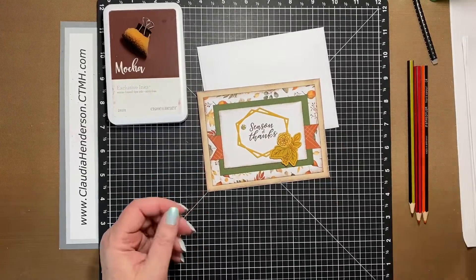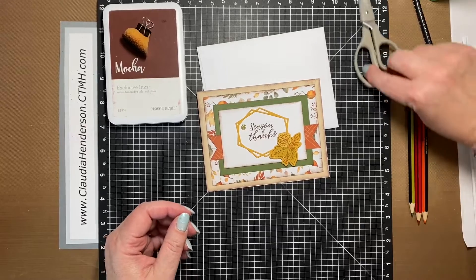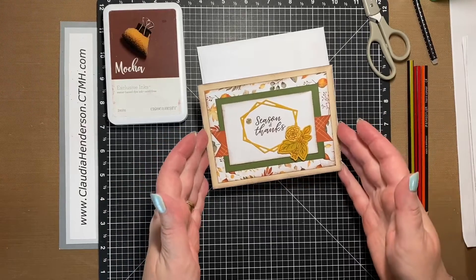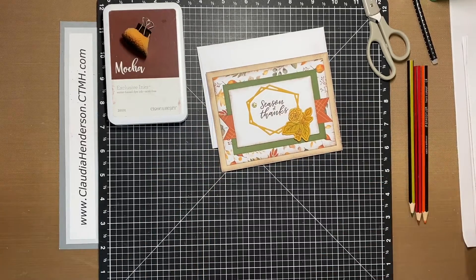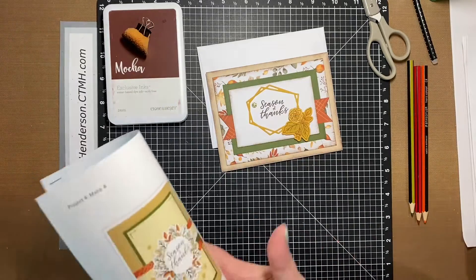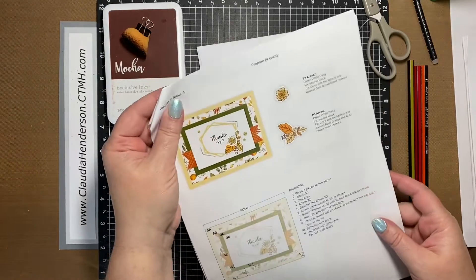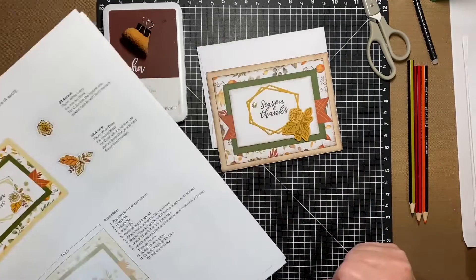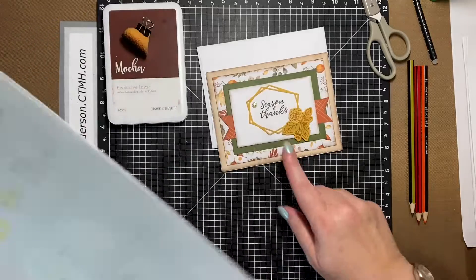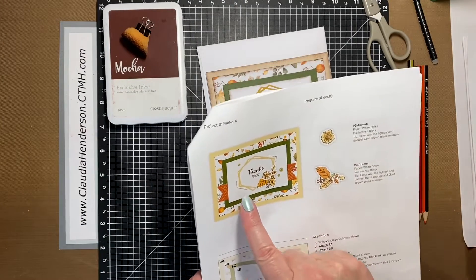Hello everyone, welcome back to another card class tutorial. This is card number two from our September class, and it's leaning toward what our workshop kit was looking for. I try to stay pretty close to what we did in the workshop — I just used a different phrase in mine. This phrase is coming with the stem set, so you'll be covered if you want to do it this way.